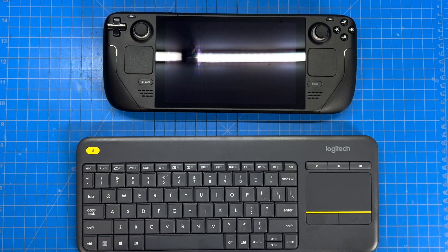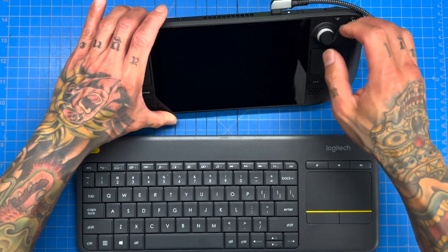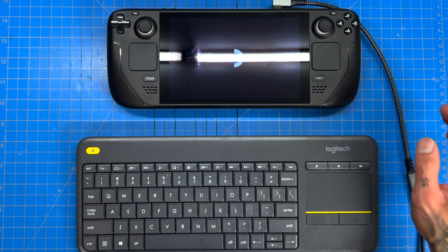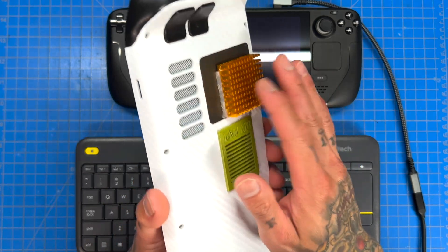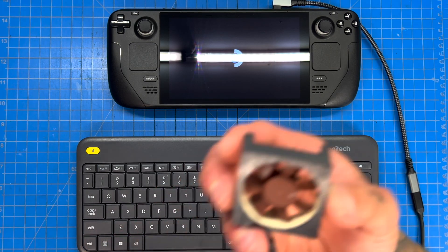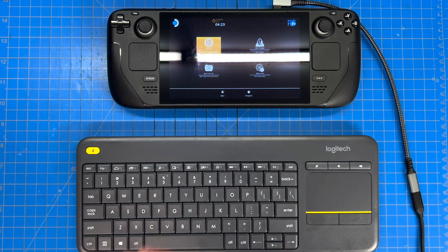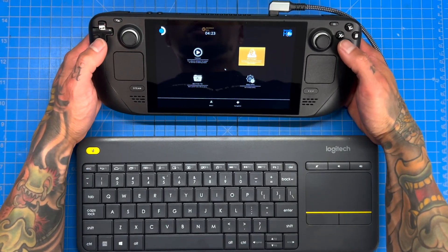I've been able to overclock this Steam Deck quite well. We were able to push it to 28 watts with 4000MHz on the CPU and 2200MHz on the GPU with pretty good temps. During that mod, we were rocking our JSOX backplate with our ventilation mod, which worked immensely well while cooling the external part of the Steam Deck with a 4500 RPM Noctua fan.